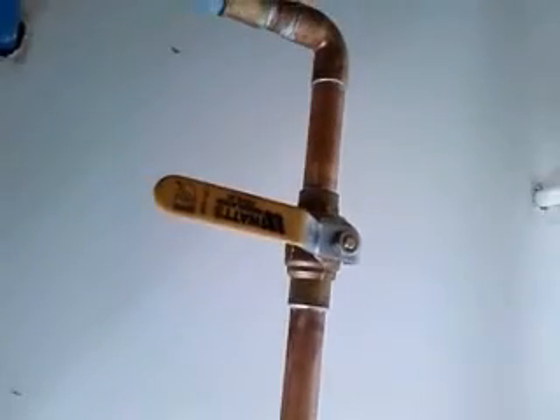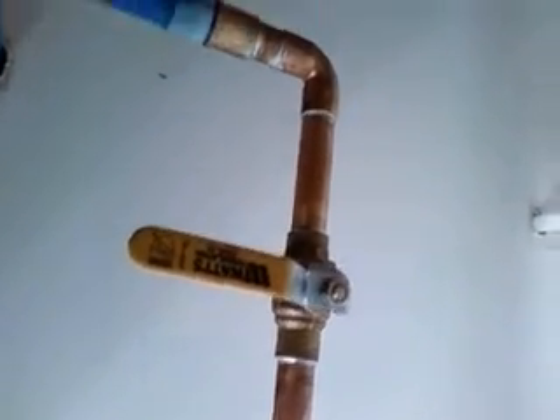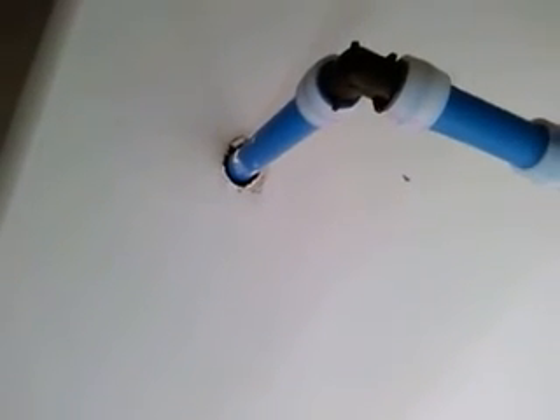And then continuing on up from where the meter's going to be, you've got the main water supply shut-off for the entire house. And then it goes into the PEX tubing and then into where the house is hooked up.